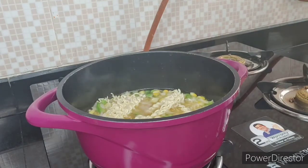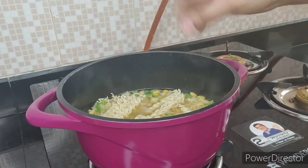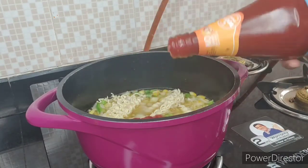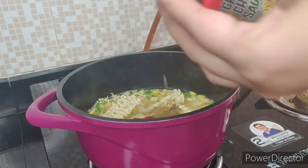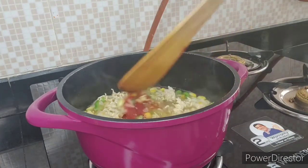We will put the ingredients in the pan. I will add a little bit of tomato ketchup and green chili sauce, and mix it well.